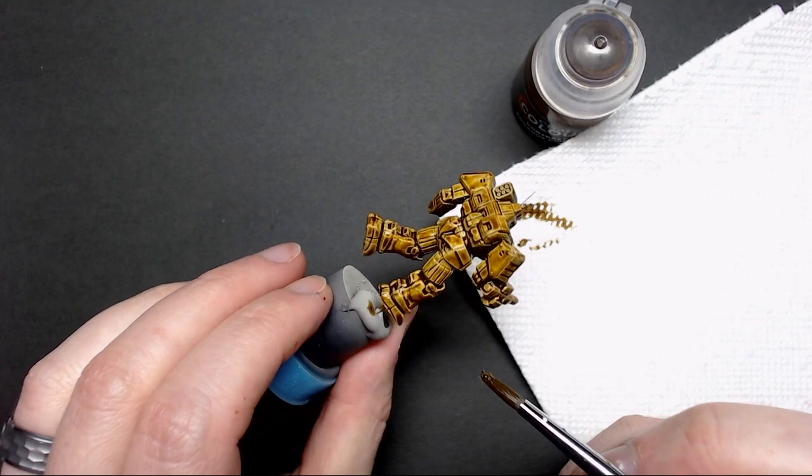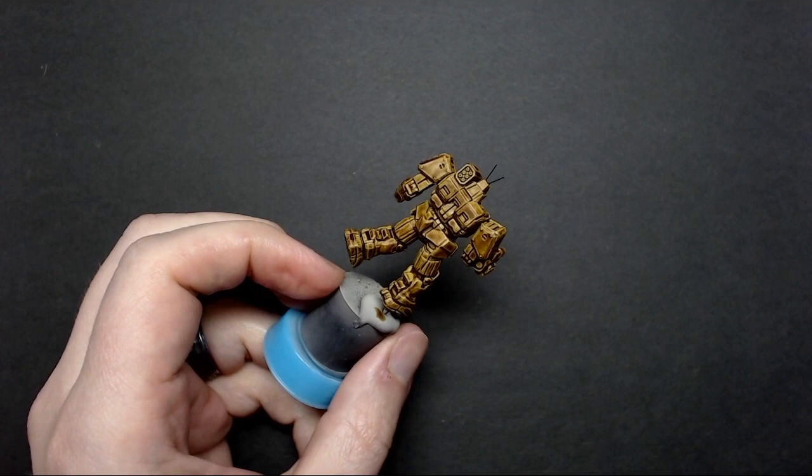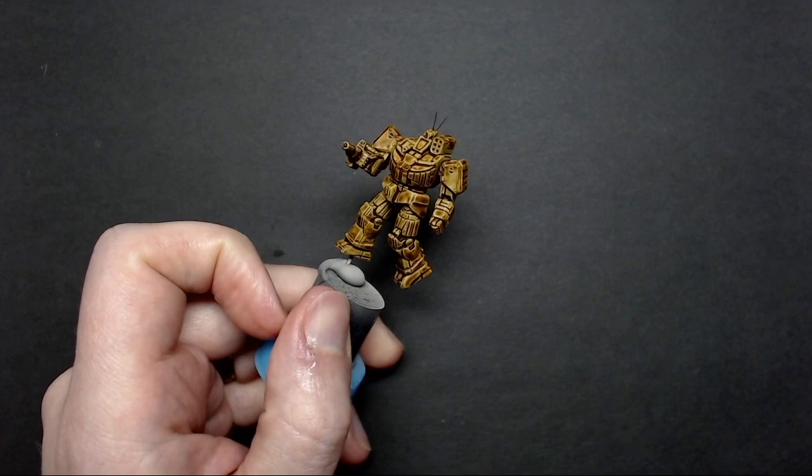Now that the contrast paint is dry, you can see the overall effect of the highlighted panels it has achieved. If it's a little too dark for you, you could try their thinner medium to put a slightly thinner coat on. But because we're going to dry brush it in a later step, I want it to go darker and really get those shadows established, because it will lighten up at the end.